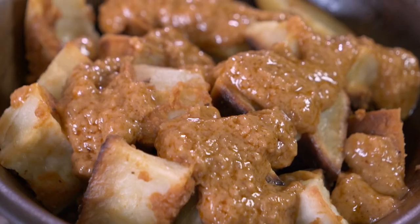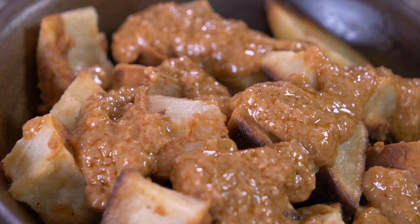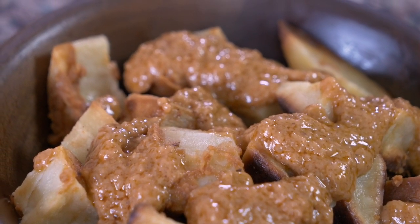Hi everyone, we are back today with a recipe from Benin. Benin is a country in Africa, and one of the favorite sauces that they put on all of their dishes is a peanut sauce, and so that's what we're going to cook up today.